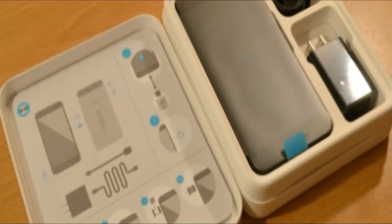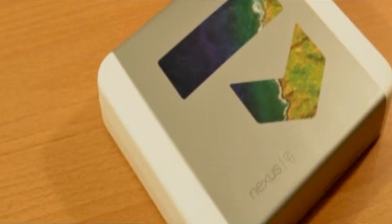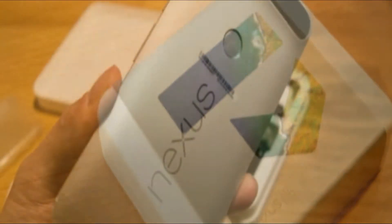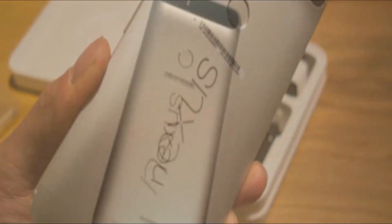Uncovering the front portion of the packaging, the first thing that comes across our path is the quick start guide showing us images of some of the handset's notable points. Underneath that, we have the main compartment that stores the phone, additional pamphlets, a wall charger, and two charging cables.